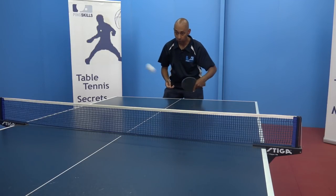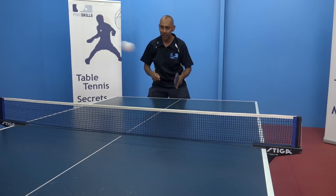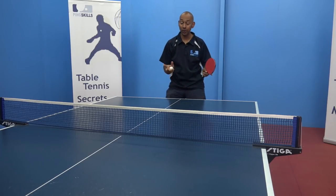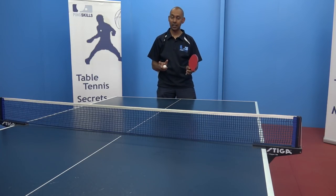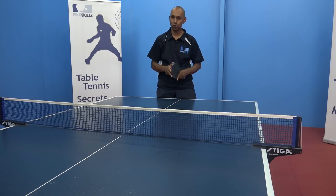Two, three, four, five, six, seven, eight, nine, ten. And keep going until you make a mistake. See if you can improve on your first week's scores.